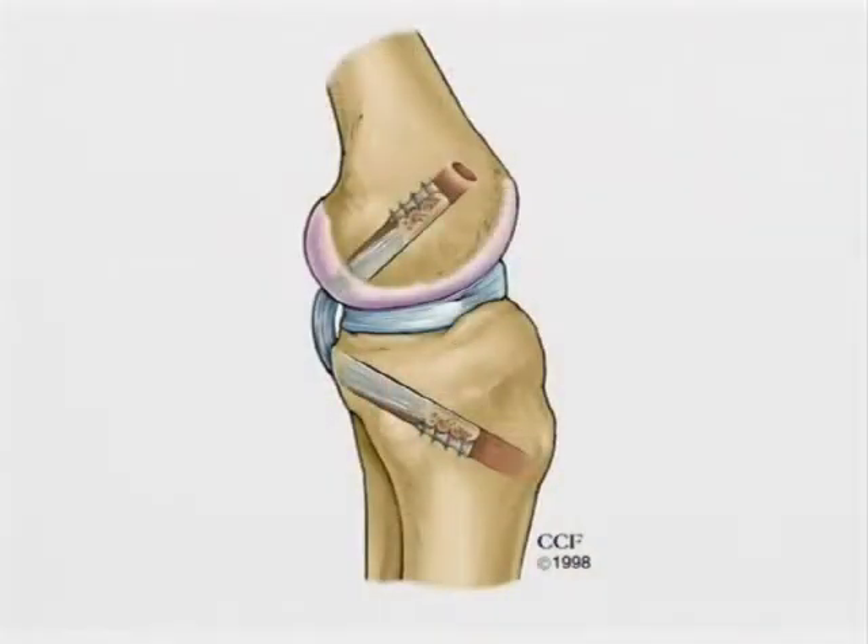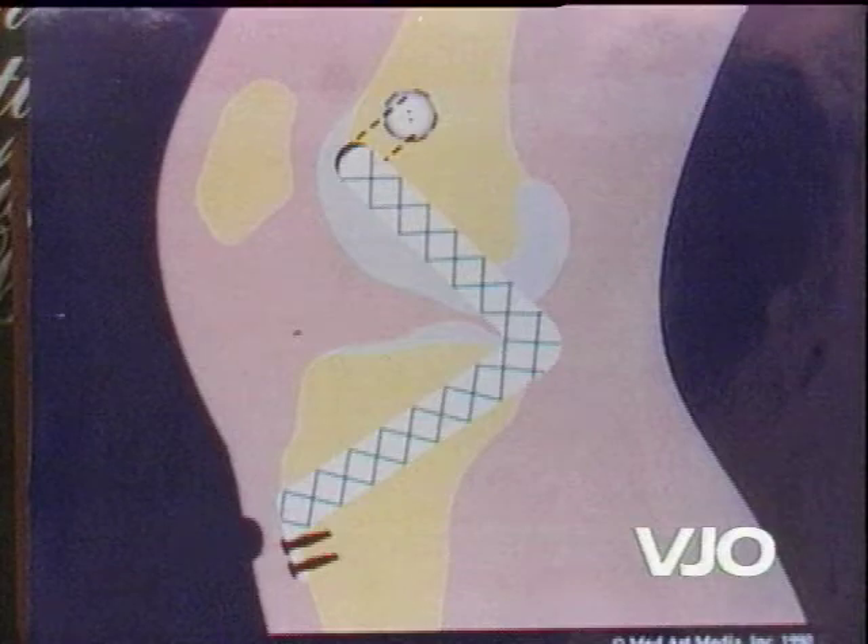The most common method of posterior cruciate ligament reconstruction utilizes a transtibial tunnel in which the graft must pass around an acute angle at the posterior aspect of the tibia. This acute angle is referred to as the killer curve. It has been shown that when the graft is tensioned at its tibial end, applied graft pretension decreases because of frictional loss at this corner.